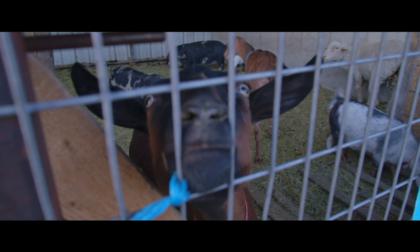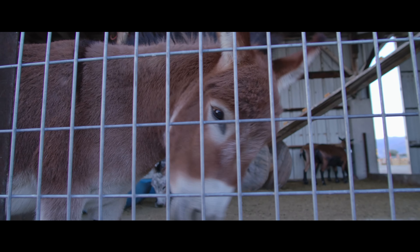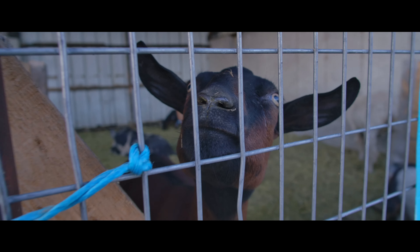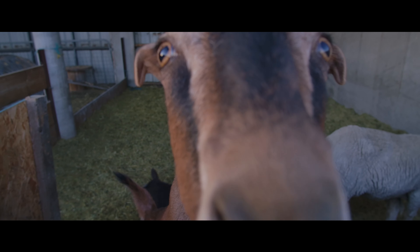First of all, I want to talk about the image quality. The image quality on this camera — I don't know if it's the best I've seen and I don't want to say that, but it's the one that I have enjoyed the most. I don't know what it is, but just looking at the image on this camera, it's just amazing. I really like it, I enjoy it.